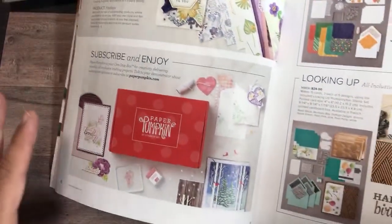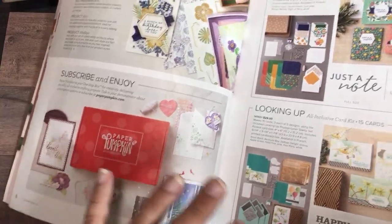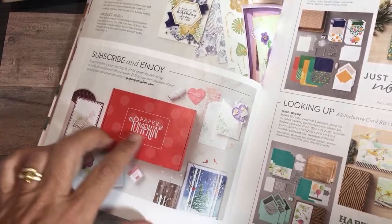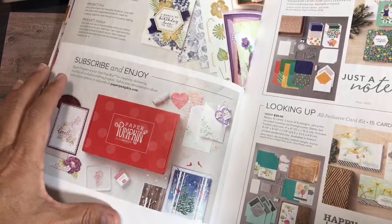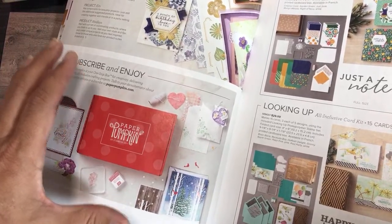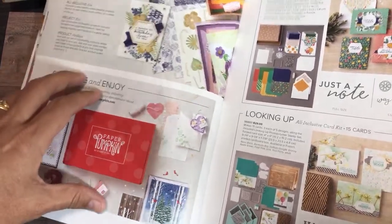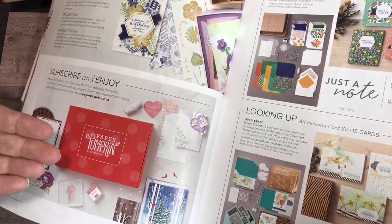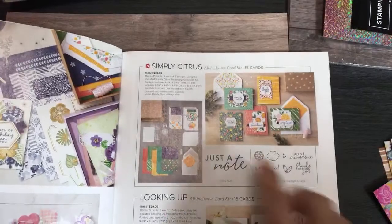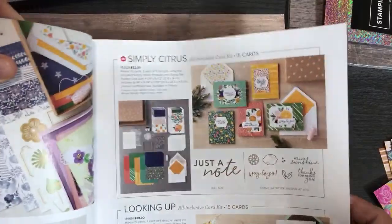So that was what this page is about — this is a very important page for me in particular. I'll go through other parts of the catalog quicker, but the kits are my favorite thing. I do videos every month on Paper Pumpkin kits and what you can make with one Paper Pumpkin kit. I always subscribe to two and show you what's inside. Paper Pumpkin is like a magazine subscription, but you can also suspend it anytime.